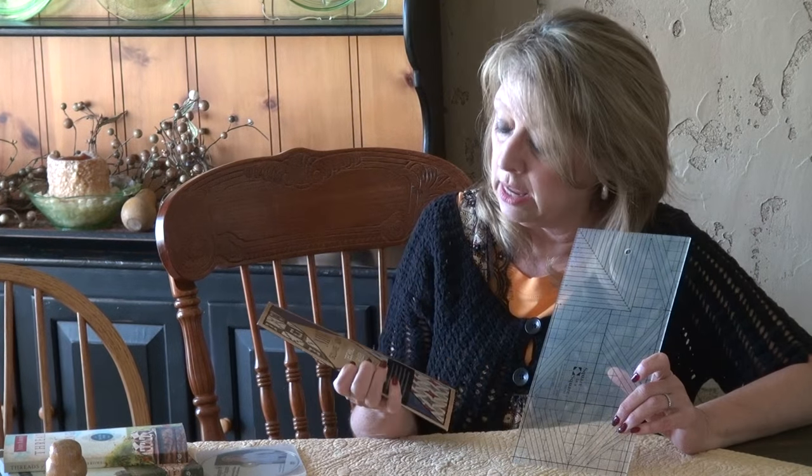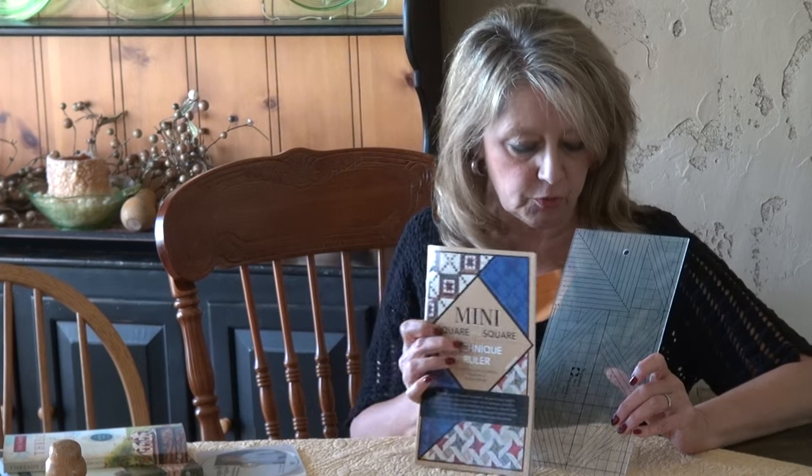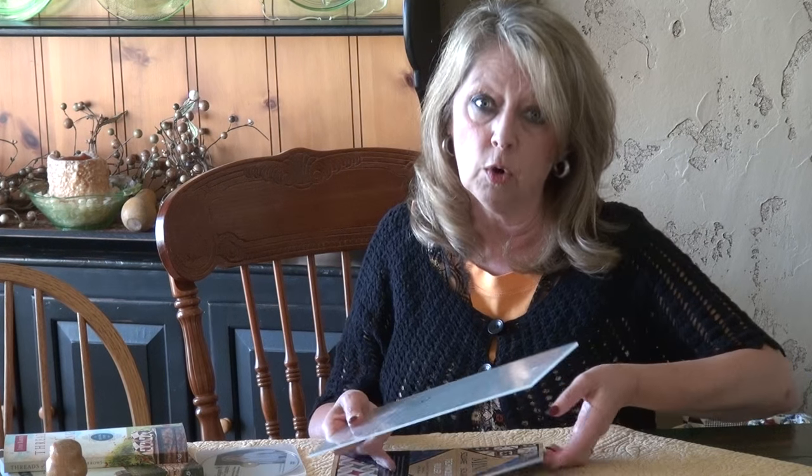Each ruler comes with its own book with individual patterns. This one has seven patterns and multiple mini blocks. It also has a handy unit that helps you quickly measure or cut squares or strip sizes — it's right there on the ruler so you can pick it up and do a quick check or cut whatever size you need.